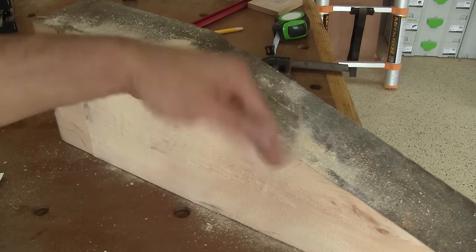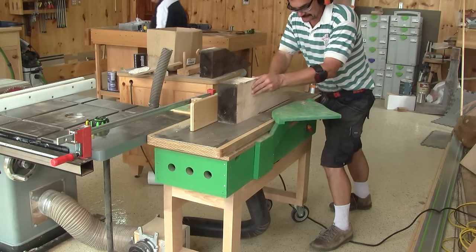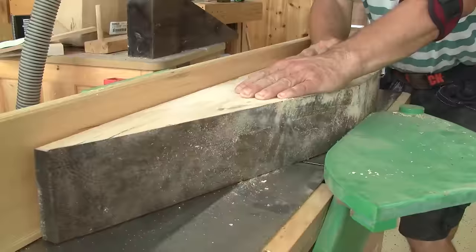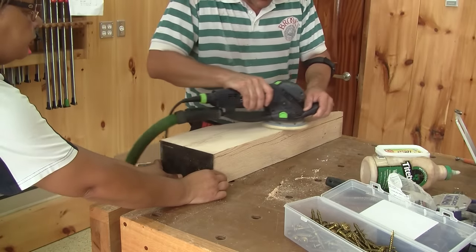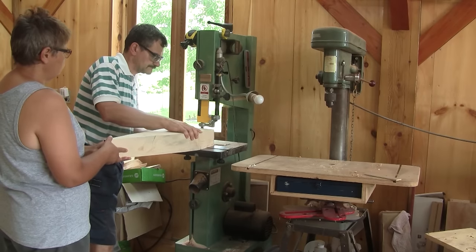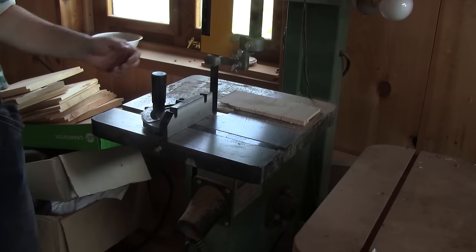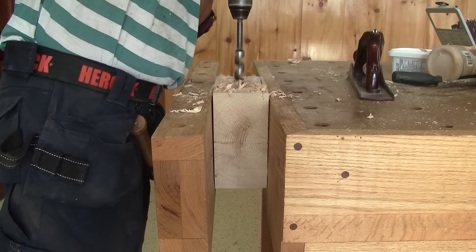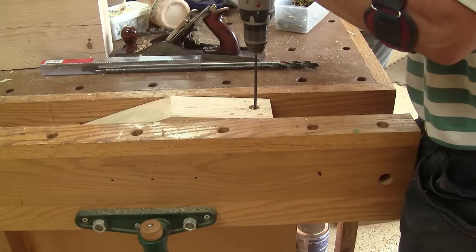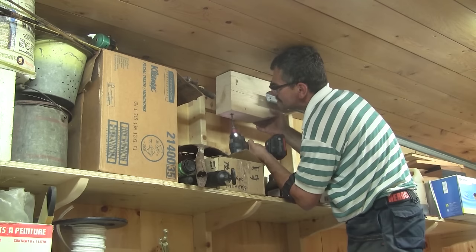But the wood is ugly, so I need to make it look like new. It looks great now. Now I need to drill some holes so I'll be able to screw it to the ceiling. Now with those 30 pieces of wood, I can install the rails in place.